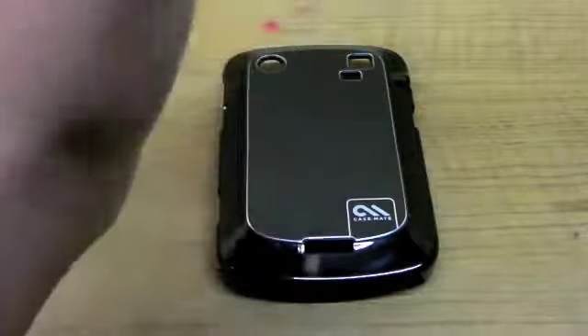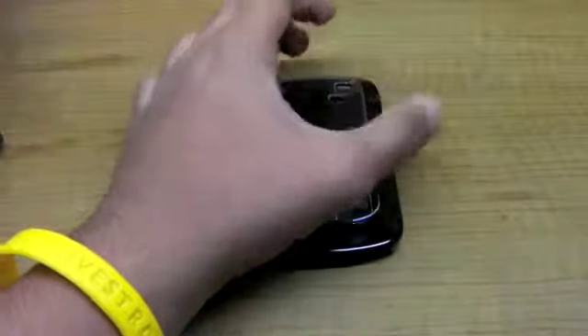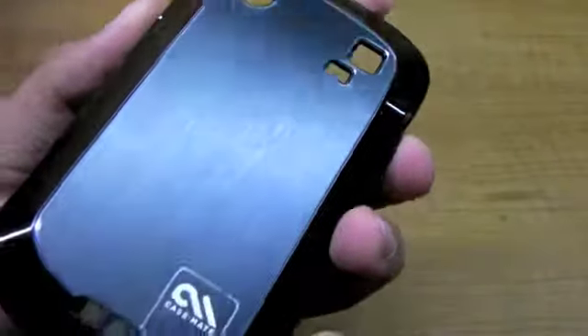Hello YouTube, this is Omkato here. I know I haven't been making videos for quite some time, but we're back, and today I have a review of the Case-Mate Barely There Aluminum Series for the Bold 9900.